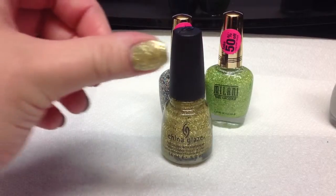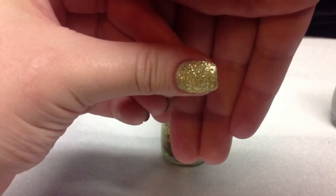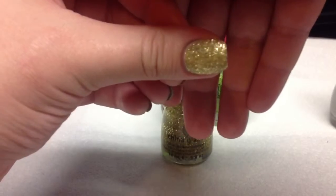But anyway, this is what that looks like. Super, super pretty. And that's two coats as well.